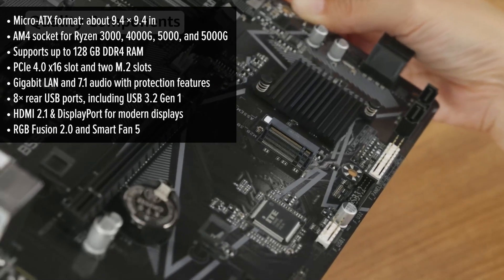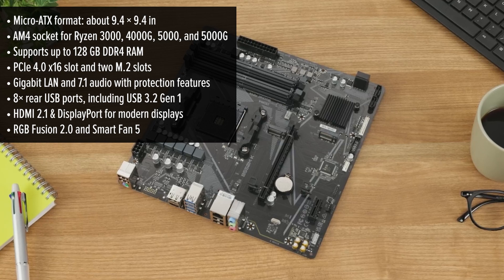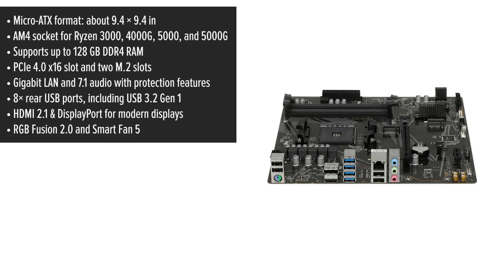On the audio side, you get a solid 7.1 codec with built-in noise protection. A nice extra is the Smart Fan 5 system, letting you precisely control your fans or even turn them off completely when you want near-silent operation.